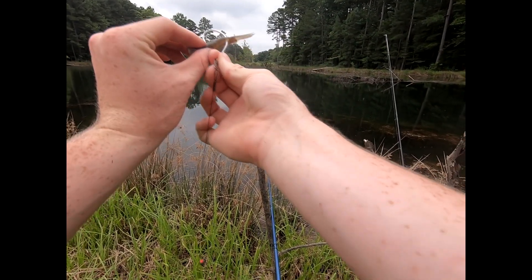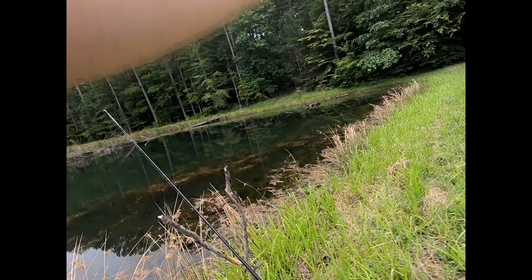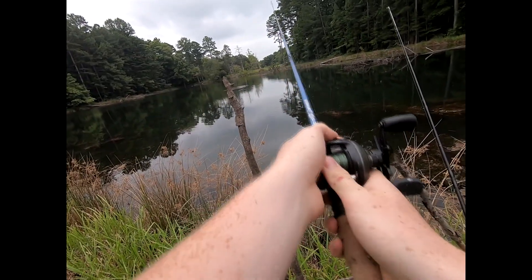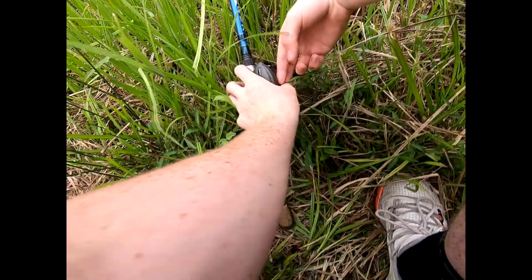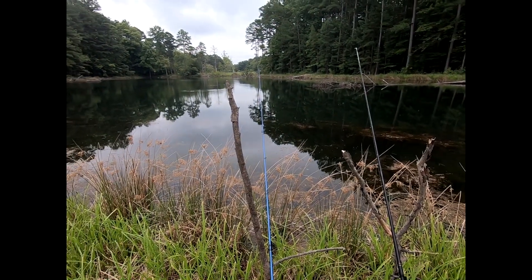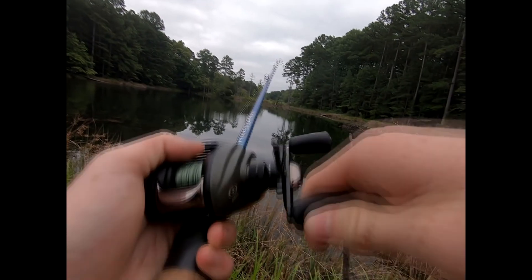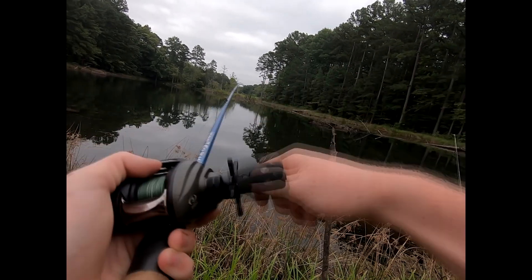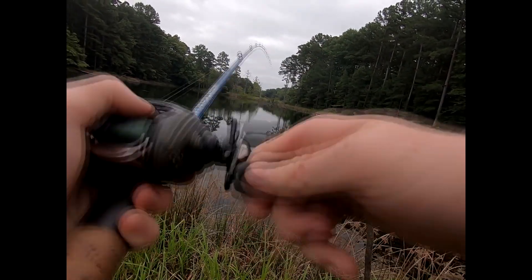I'm just gonna re-thread this bait, try to anyways — that's good there. Let it sink and then reel in just to get a nice tight line. That looks good. See if he won't bite again. Guys — hooked up, I got one! I couldn't get the camera on to get the bite, but man he's a head shaker. Got him good, got him good — that's quick, real quick.